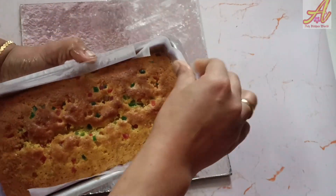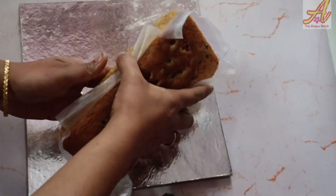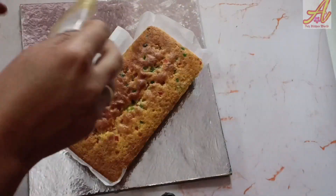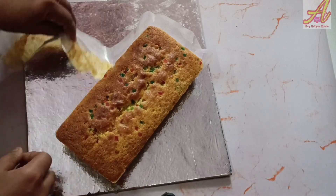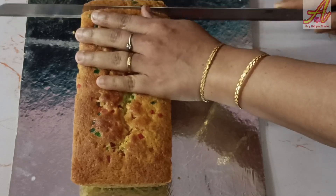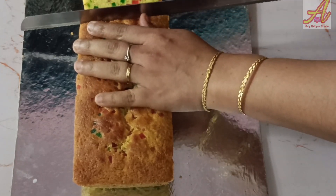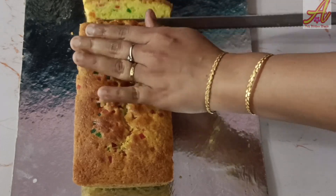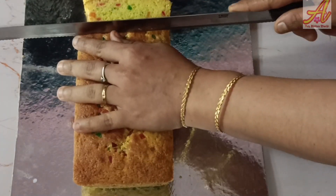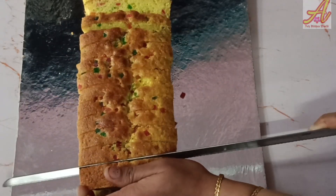These are super tasty. When I start my cooking, I need to make some oil to cook. The taste is made in a way of cutting.